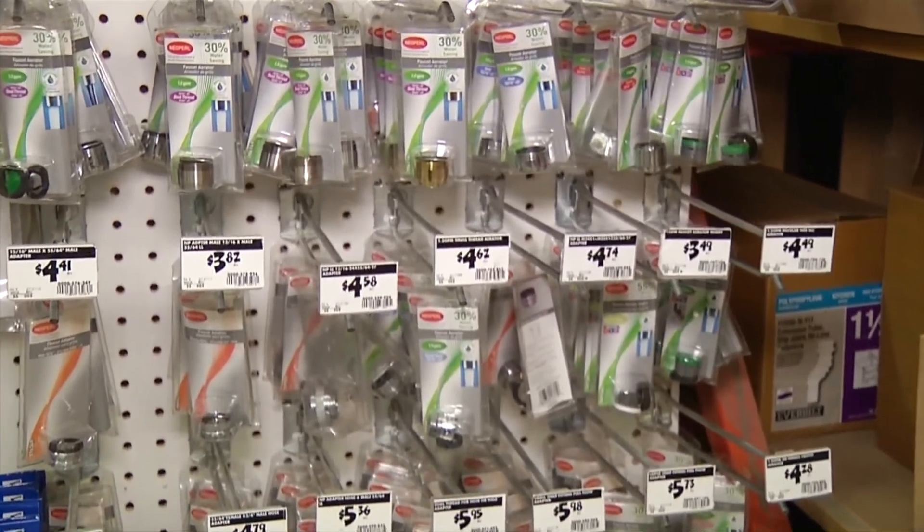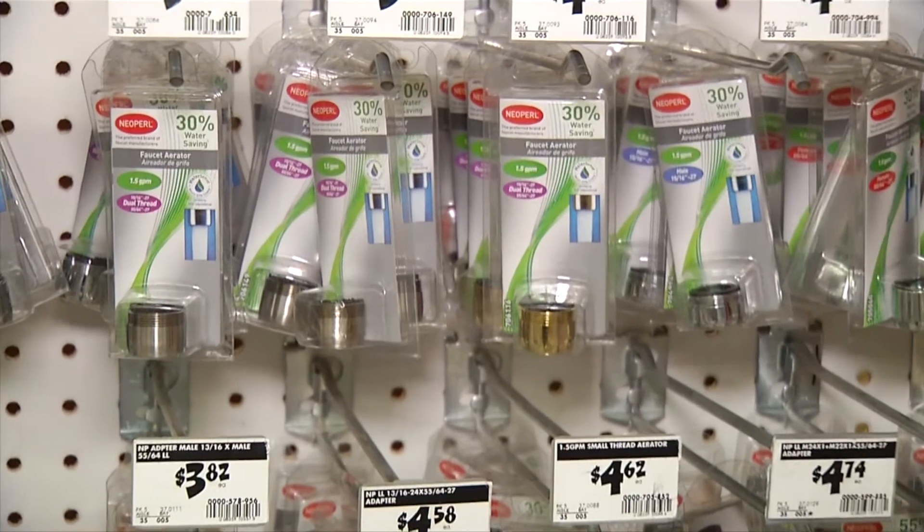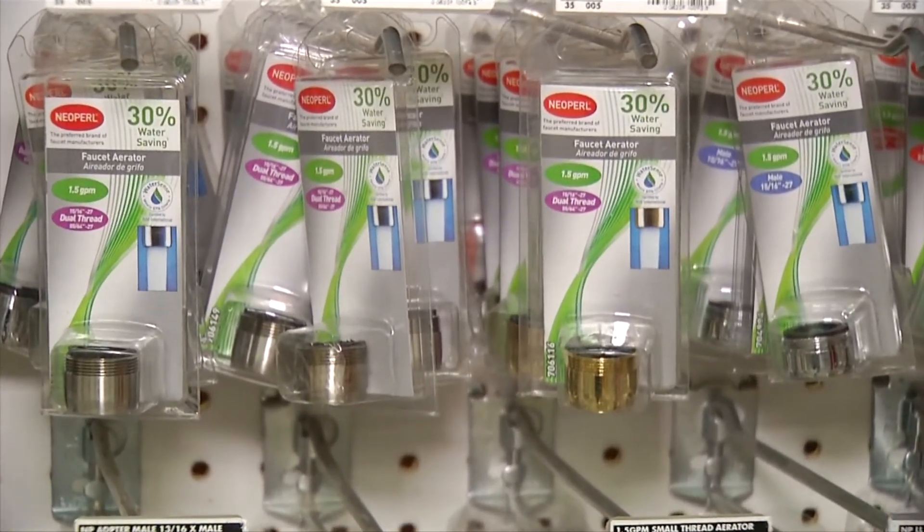Look for aerators marked with 1.5 gallon per minute flow rate for bathrooms and 2.2 gallons for kitchen and laundry sinks.